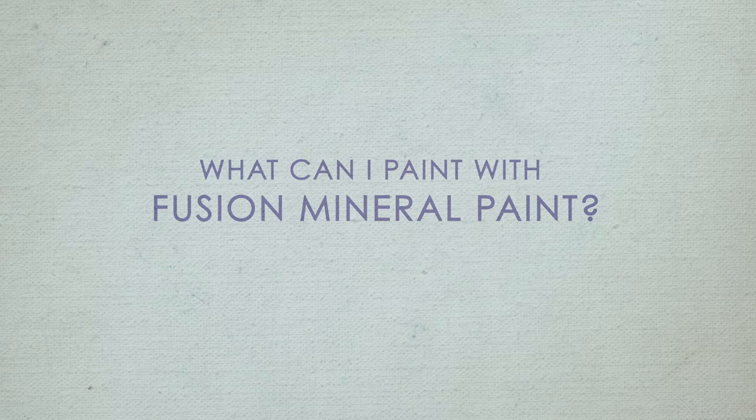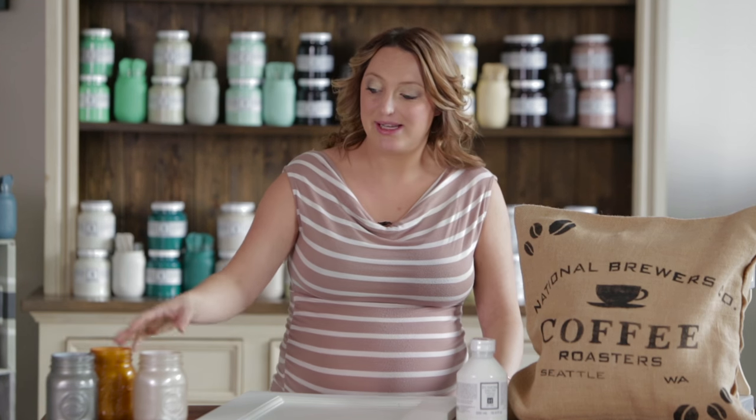One of the most common questions I get is what can I paint with Fusion Mineral Paint? You'd be surprised to learn that you have pretty much unlimited versatility with what you can do with Fusion — whether painting small projects such as mason jars or fabric, or tackling big projects like your kitchen cabinets or even your front door. You can do it with Fusion Mineral Paint, and I'm going to show you how.